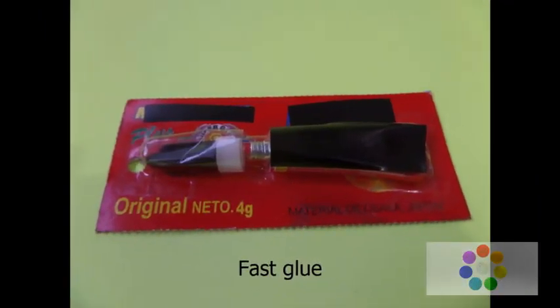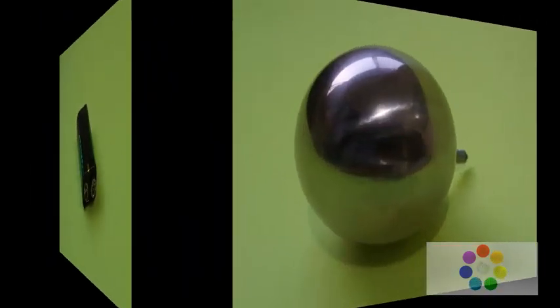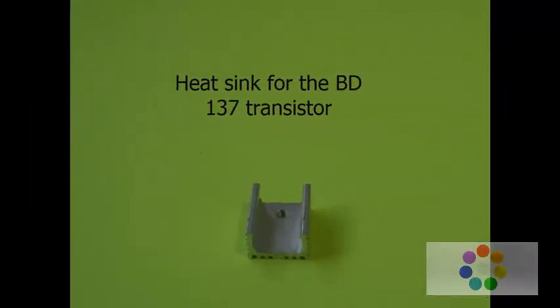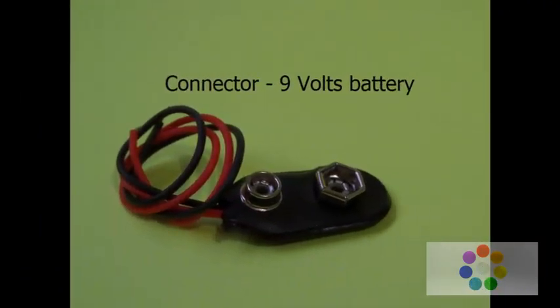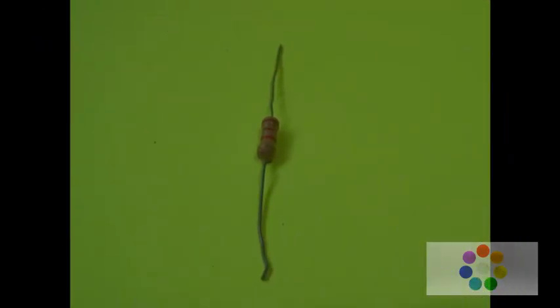Components: fast glue, 9-volt battery, metal sphere, BD137 transistor, heat sink for the BD137 transistor, micro heat sink, 9-volt battery connector, 22 kilo-ohms resistance.